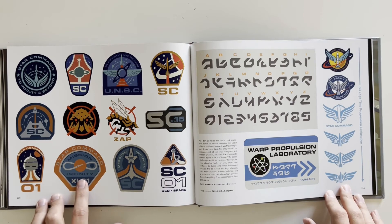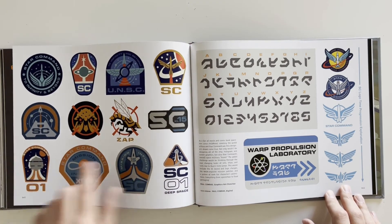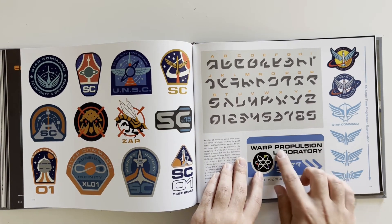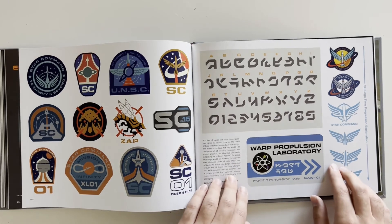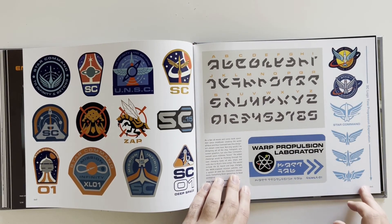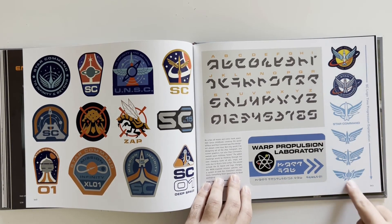These are more logos right here — these would be some cool patches or stickers. Warp, population, propulsion — English is hard sometimes. Star Command logo time progression: here's an old-school logo and it gets simpler and simpler.